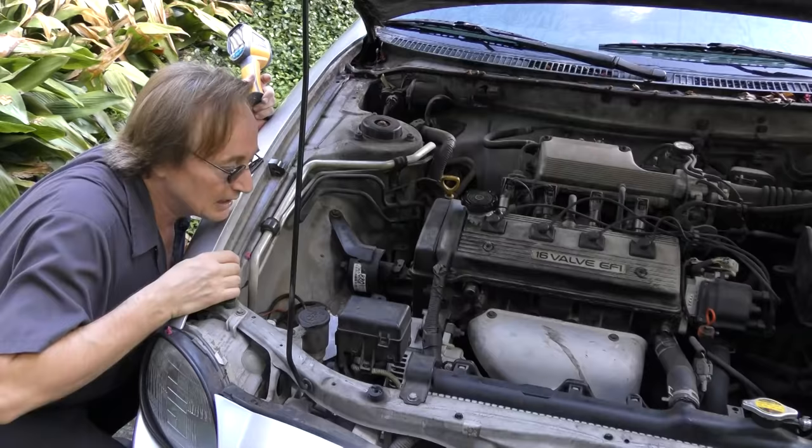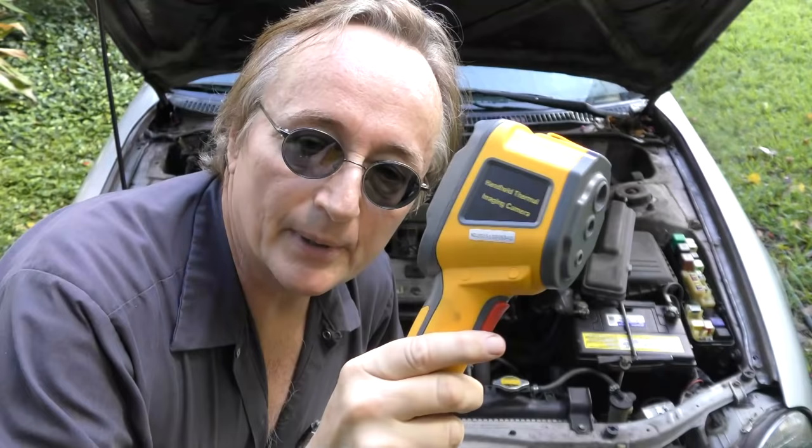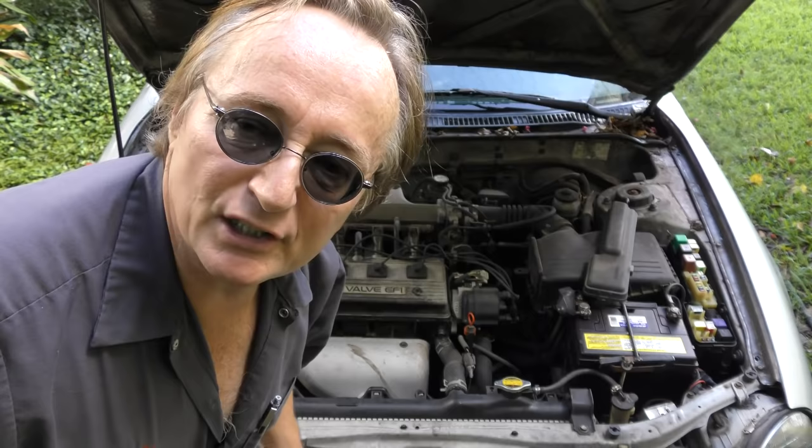You can see when a fan belt is broken, you can see when a valve cover gasket is leaking oil, but you can't see electricity — until now. Granted, these thermal imaging cameras don't see electricity directly, but wherever there's a short, it's generally going to build up a bunch of heat. This will see the hot area and you can find it quick.